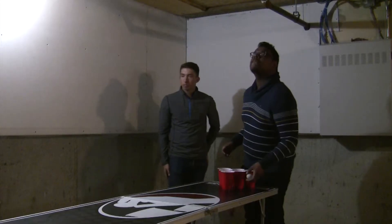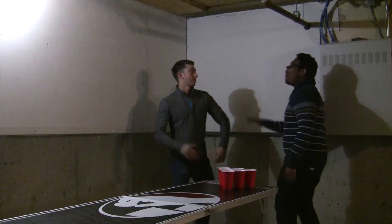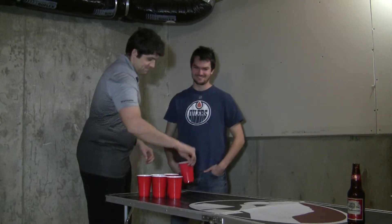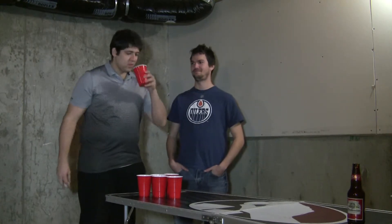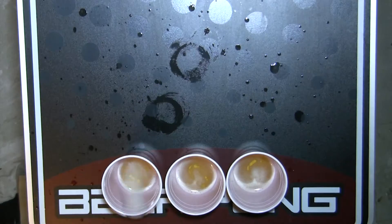And this is where it gets interesting. Teams will take turns throwing their ping pong balls into each other's cups. When a team makes a shot, the opposing team must drink the contents of that cup and remove the cup from the table. Each team will throw two balls on their turn, regardless of how many bros are on that team. Teams continue taking turns shooting until one team runs out of cups, thus making them the losers.